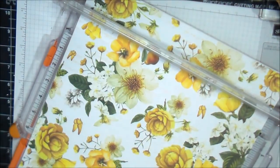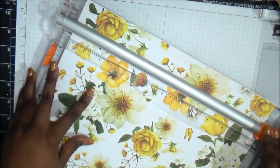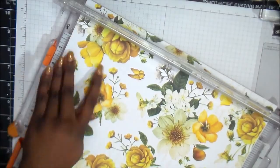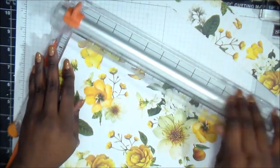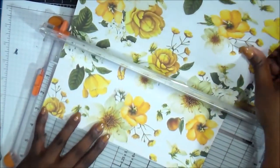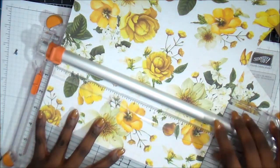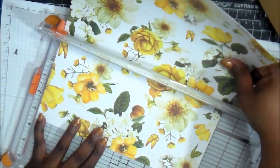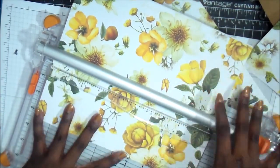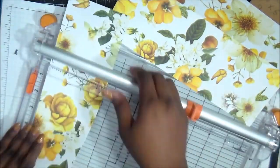I've taken this Kaiser Craft sheet and cut off the little strip on the end. Then we're going to measure — I measured and cut off at 10 inch. That's the first cut. The second cut is going to line up on 3½ inch and you're going to set that aside.